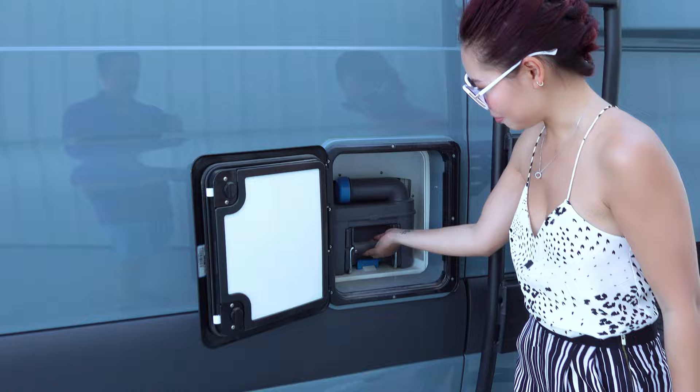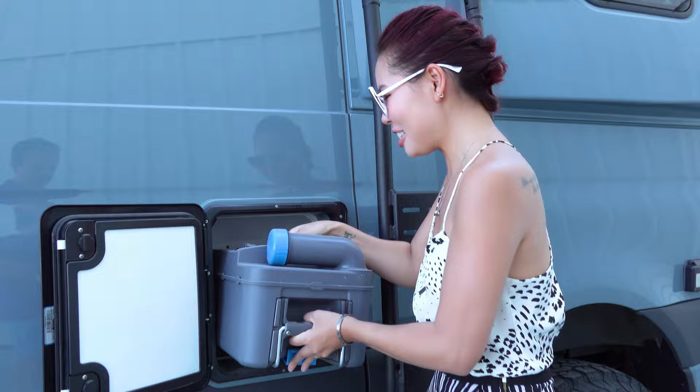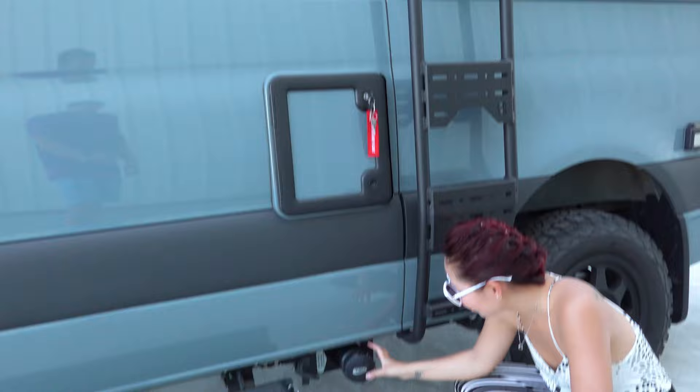This is your cassette — also your black water. It comes out like this. It has wheels so you just roll it — you just turn the toilet. I never use it so I never have to worry about it. Down here you have your grey water.